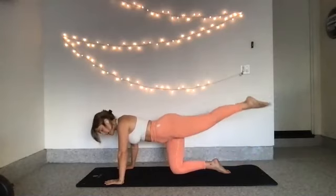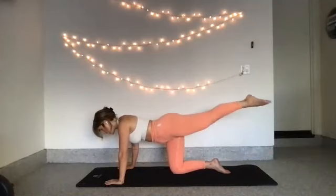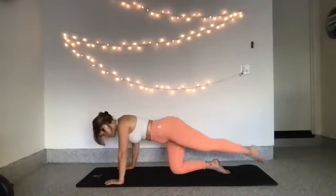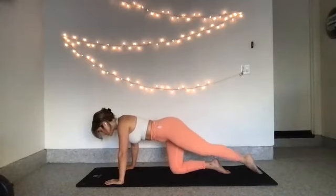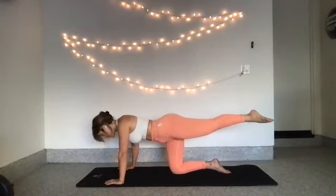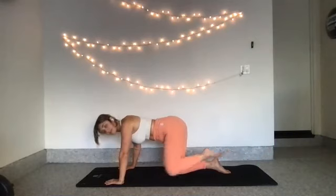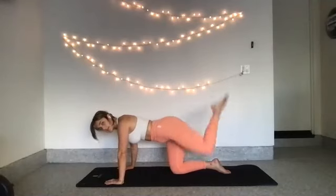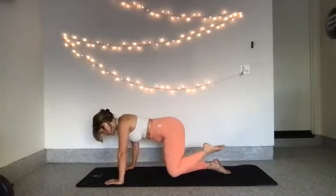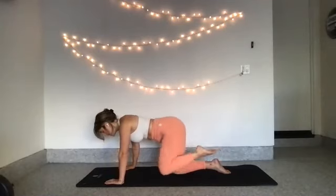Drop your toes down to meet the mat and then reach them back up. Squeeze your glutes to raise. 10, 9 — a bigger motion this time. 8, 7, 6, 5, 4 — belly button towards your spine, keep your neck long. Last two. Last one. Hold your toes pointed, extend your leg out long. Bend your knee in towards your nose, and this time hold that 90-degree shape and send it up right behind you. Hold that 90-degree tabletop position. 8, 7 — keep your toes pointed, pointing them up towards the sky. 6, 5, 4, 3, 2, last one.